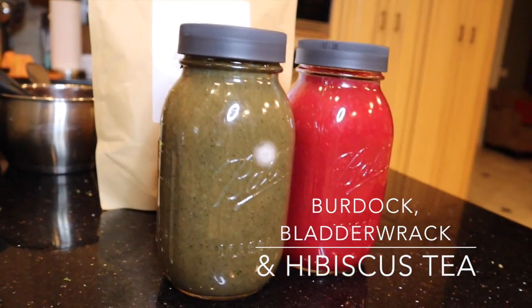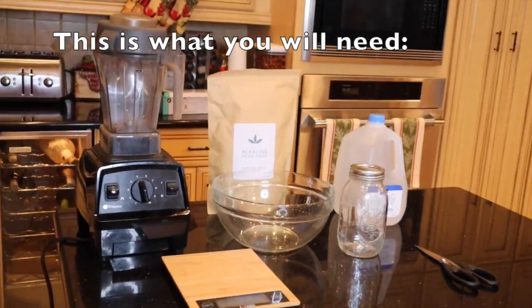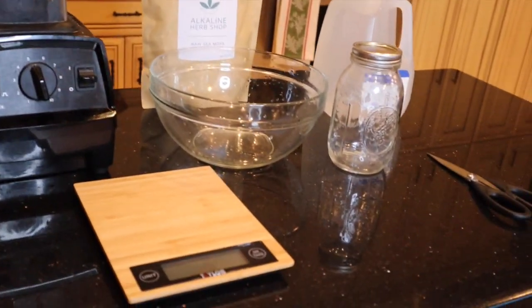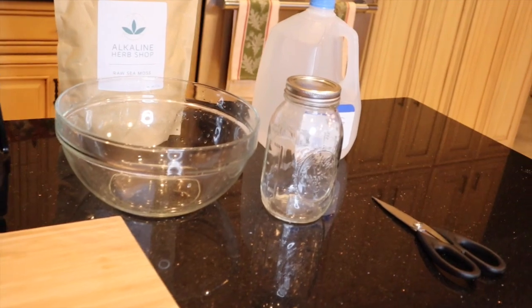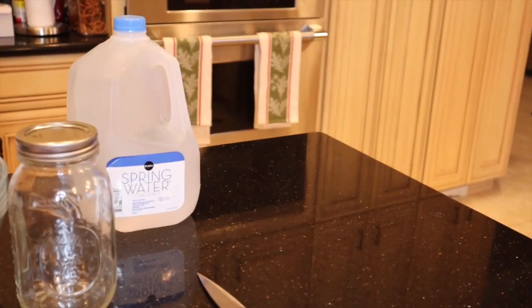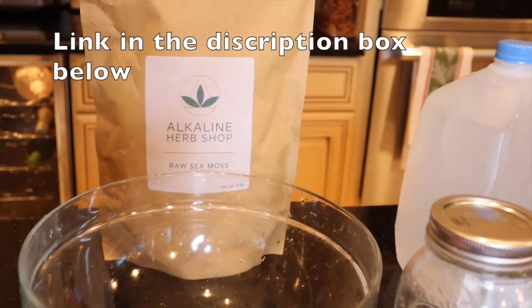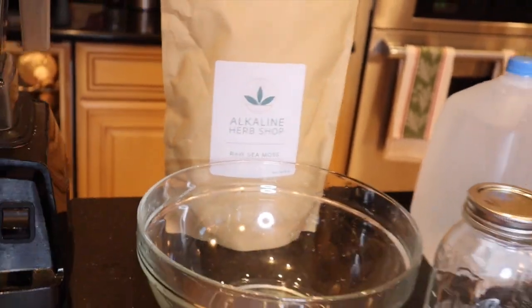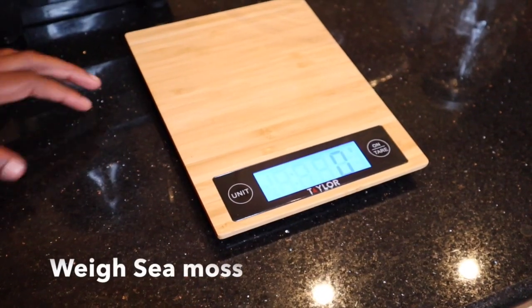Hey guys, so this is everything that you'll need: a good quality blender, a scale (that's optional), a big glass bowl, two one-quart glass mason jars, kitchen scissors, alkaline water or spring water, and some good quality raw sea moss — link in the description box below. Let's get started.